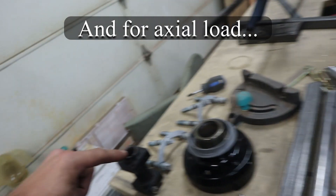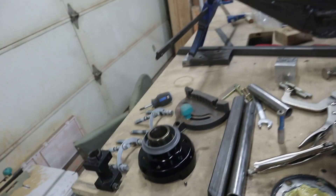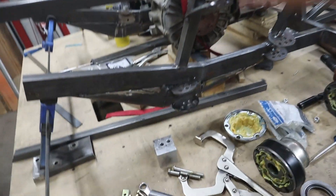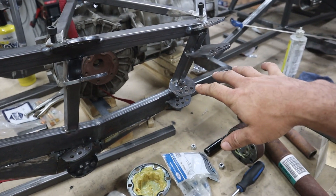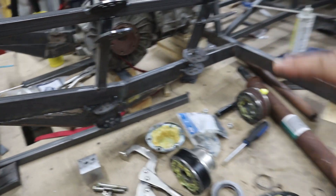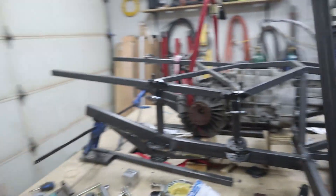I've also gotten the tabs all tacked in place for the rear suspension — the rear control arms. That'll be the next thing I can do. My DC is working fine on the welder; it's just the AC that's not working.